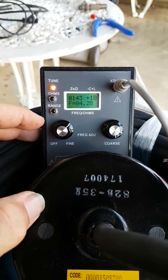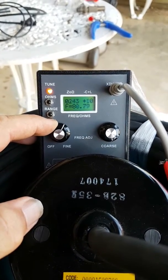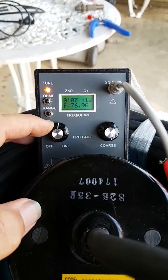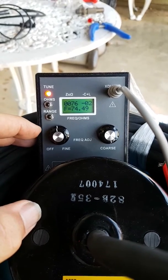You can see the impedance on the top left dropped down to 143, but the sweet spot of the transducer is actually at 74. Once we dial it down into 74, that's where everything drops down — it'll be the optimum use.